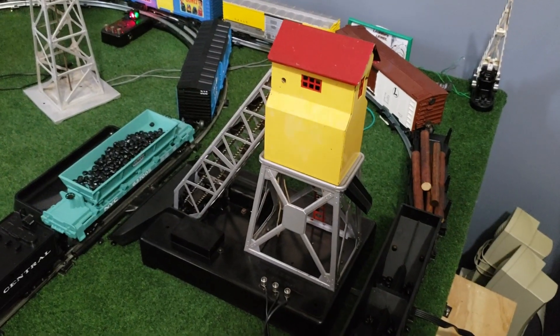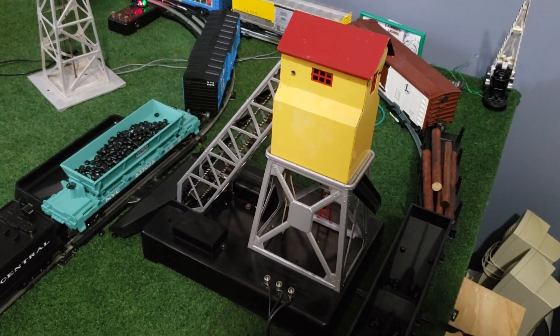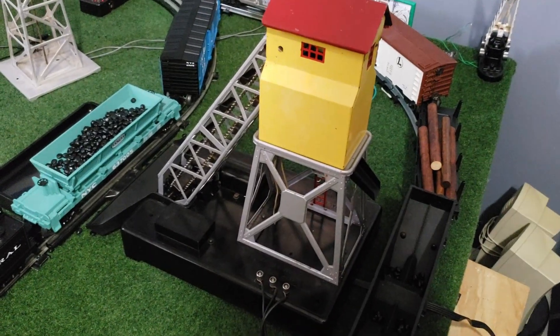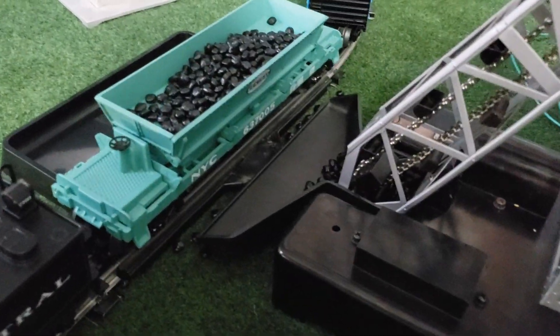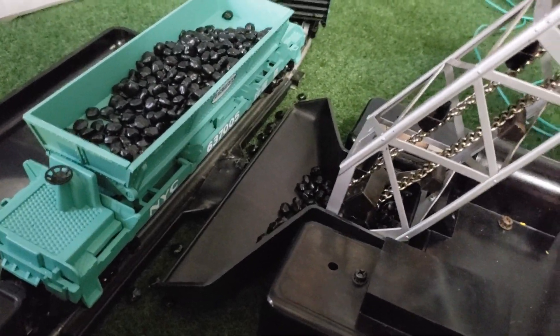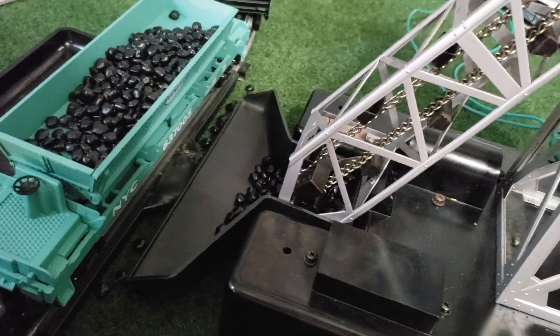I'm free-handing the camera right now because I want to talk about the various parts before I get it moving. It is a very loud accessory just because of the nature of how it works. Starting down here, it begins at the coal dump bin — it'll dump your car in, into this plastic bin here.